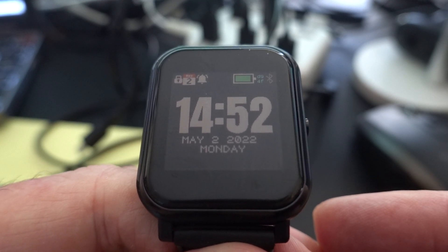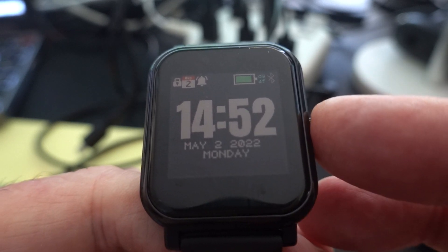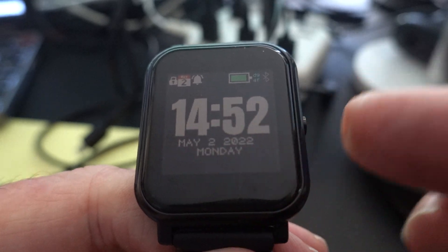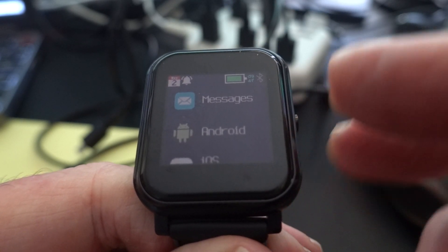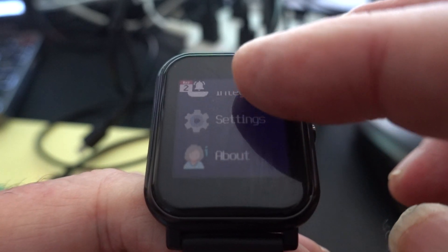Here's a close-up of the Bangle.js watch. Everything is done by pressing the button and scrolling. I'll press the button a couple of times and that will load the menu where you can see some of the apps.